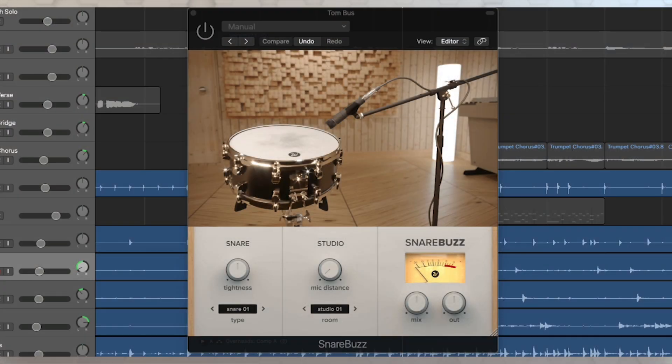Hello, audio engineer friends and drummers. Matt Vanicore with Waves Factory here, and we are going to take a deep dive, a look at SnareBuzz — a really awesome psychoacoustic plugin that can help bring some realism to your drum tracks, whether you're using electronic kits or even a real kit.